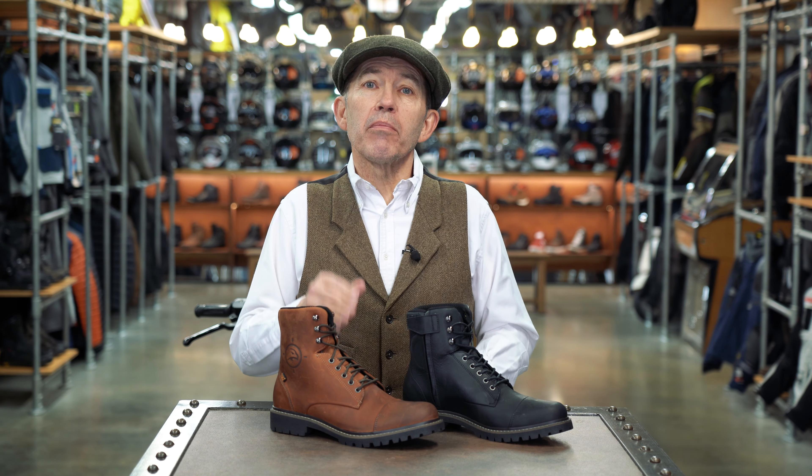This boot, the Gordon II, is a classic short work boot style motorcycle boot.